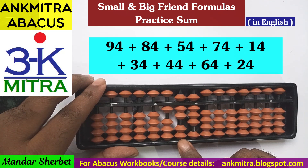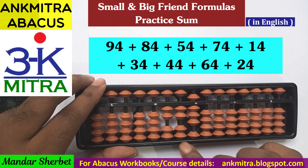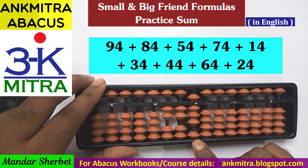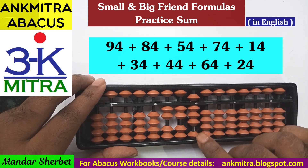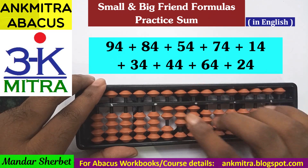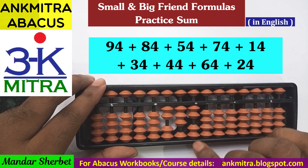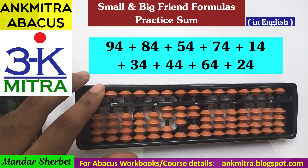Now adding the third number, 54. On the tens place, for addition of 5 I use the big friend formula: minus 5 plus 10. Then on the units place for addition of 4, I cannot do it directly nor use the small friend since the bead of 5 is already used. Therefore I use the big friend formula of 4: minus 6 plus 10. Addition of 54 is now complete.